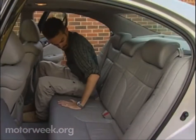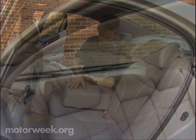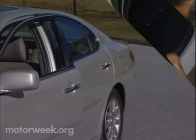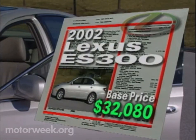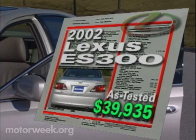The rear seat room garnered rave reviews, especially from our taller staff members, for its more spacious head and leg room and for the available sunscreen. The 14.5 cubic feet of cargo space is pretty accommodating, too. Like most of its competitors, the ES300 carries a base price in the low 30s — $32,080 to be exact. Factor in the options and that price quickly escalates, so our tester went out the door for a not unreasonable for its class, $39,935.